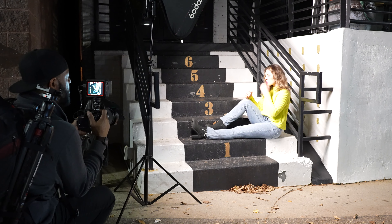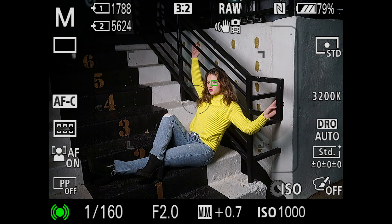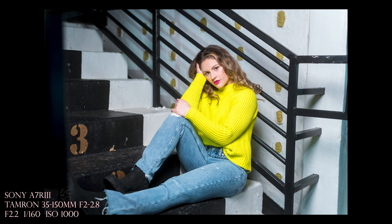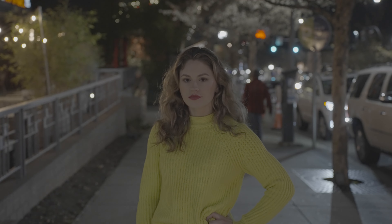Just twist your head this way — more towards me. Perfect, just like that. This is what the Nanlite light turned on looks like, and this is available lighting.